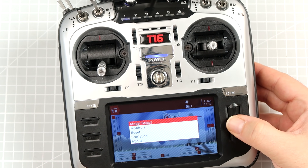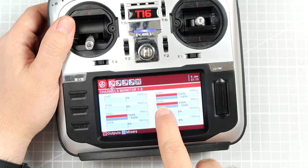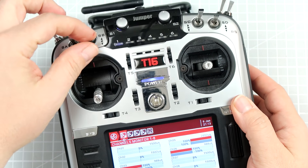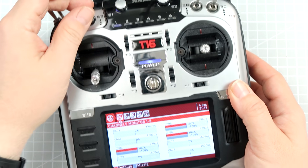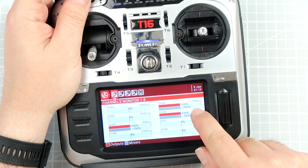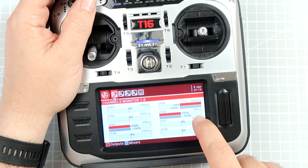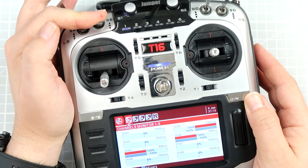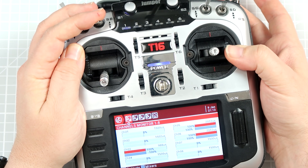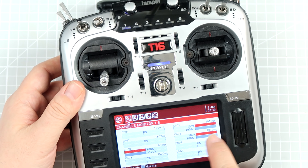Now let's go to the monitor. Imagine channel 6 is our arming channel and channel 5 is the previous simple pass-through from switch B. Now, if I move switch B, as you can see, channel 5 is changing but channel 6 is not changing. For channel 6 to go high and arm our drone, not only do we have to move switch B to the low position, but also for a short period of time bring SH to the high position. Right now it's armed.